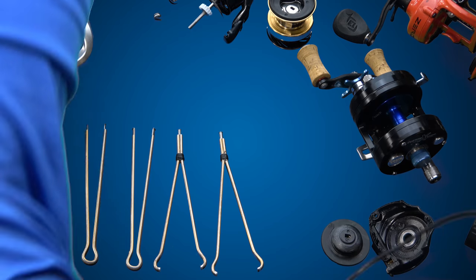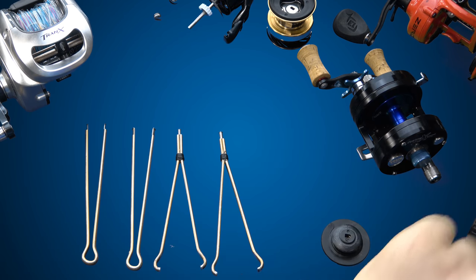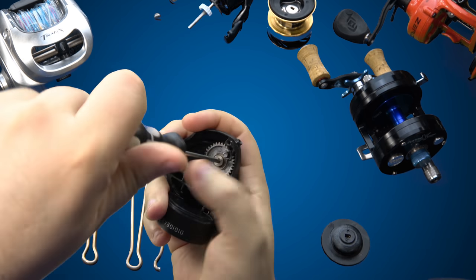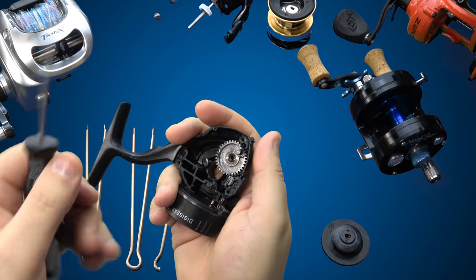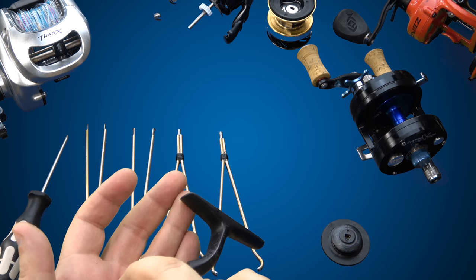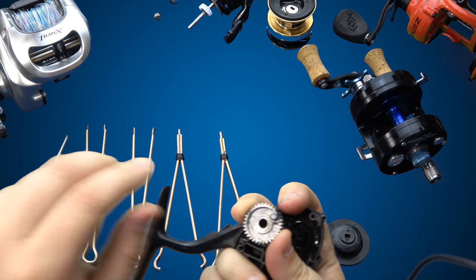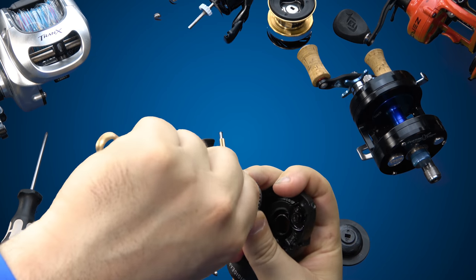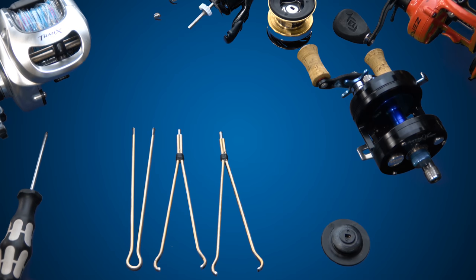Moving along — another thing that comes in handy is when you're trying to pull a bearing out of an idler gear or part of the oscillation drive setup for Daiwa. Sometimes this one comes out real easy; sometimes they get locked in there with a bit of corrosion or gunk. But again, it makes it super easy — barely an inconvenience.